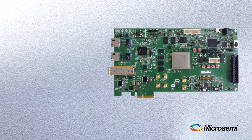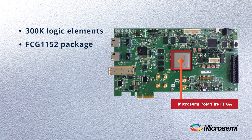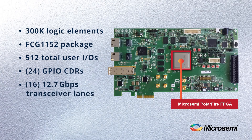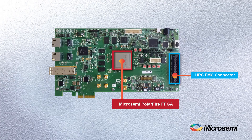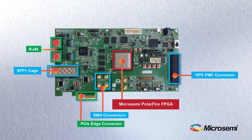The board is populated with a 300,000 logic element device in our FCG1152 package, offering 512 total user I/O, 24 GPIO clock and data recovery for leveraging Gigabit Ethernet via SGMII, and 16 lanes of 12.7 gig transceivers. We've also included a high pin count FPGA mezzanine card connector, SFP+ cage, and SMA connectors for full duplex testing of the 12.7 gig transceivers.